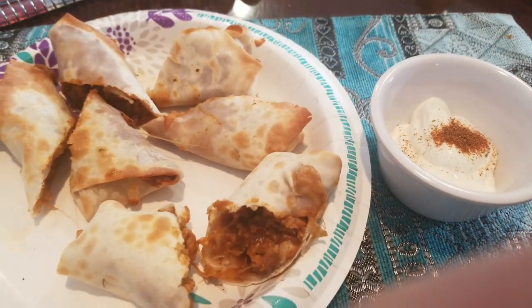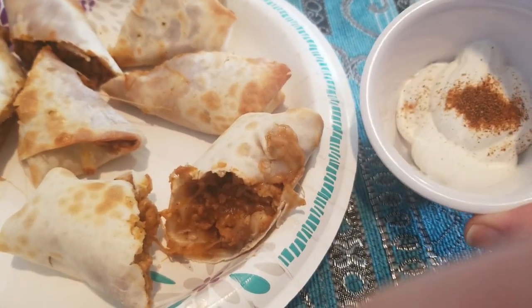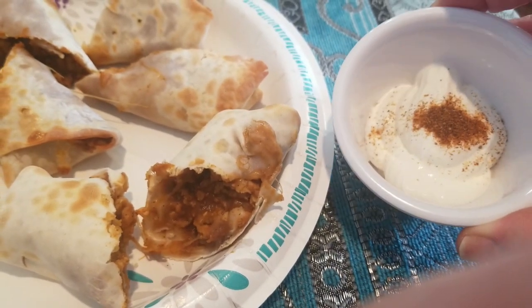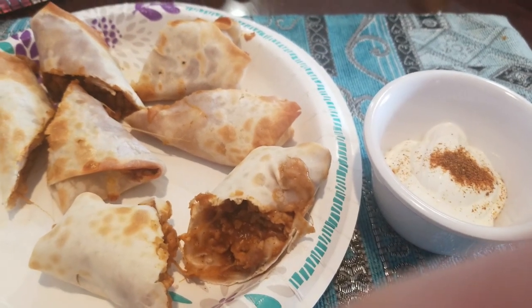We are having these Mexi rolls for lunch because we love them so much. Corey's idea — you take your sour cream and put a dab of taco seasoning in there. That's what we're having for lunch, and eight smart points for everything.